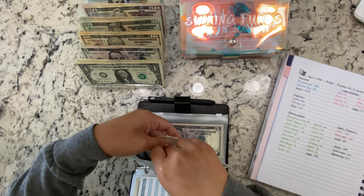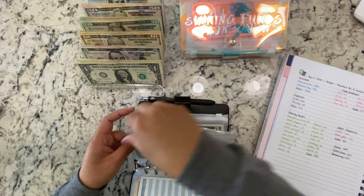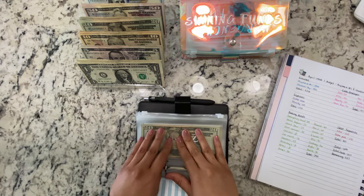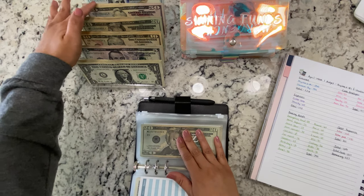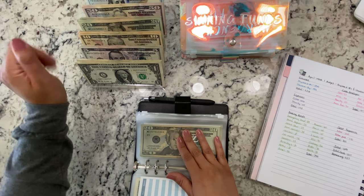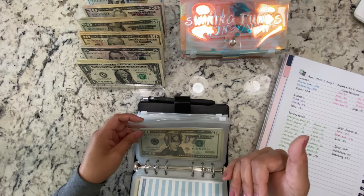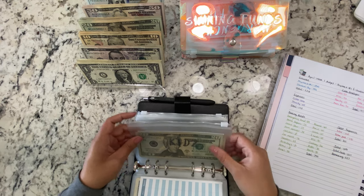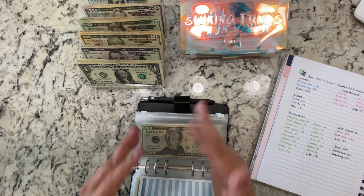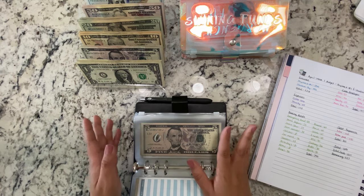Kids isn't getting anything this week — we still have $50 from last week. I actually exchanged a few bills for 50s because I went to the bank yesterday too late and had to use the outside ATM, which only gives certain denominations, so I swapped out some bills in a few of my sinking funds and envelopes. I do that sometimes.